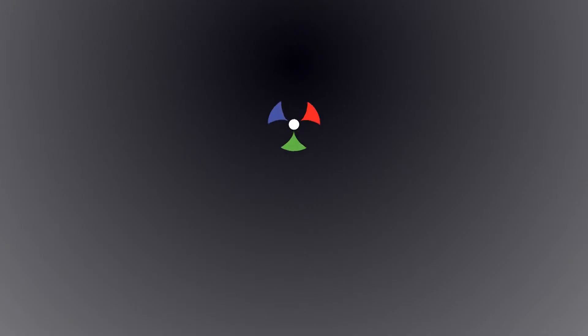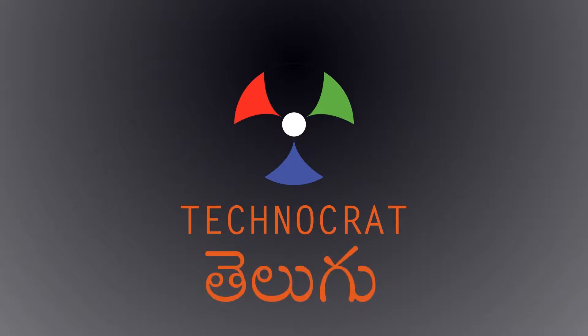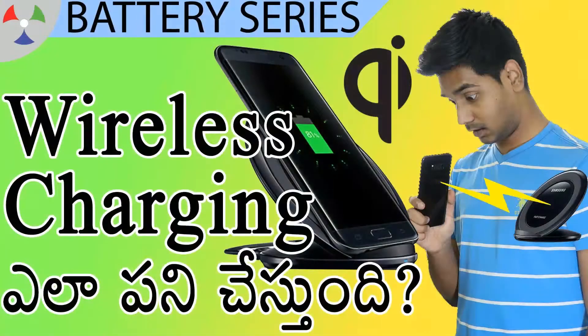So, I need to help you with wireless charging. What do you need to know about wireless charging, and how to charge your wireless charging? Let me show you in this video. Hi friends! My name is Prathik, I'm from Jushnal Technocrat.